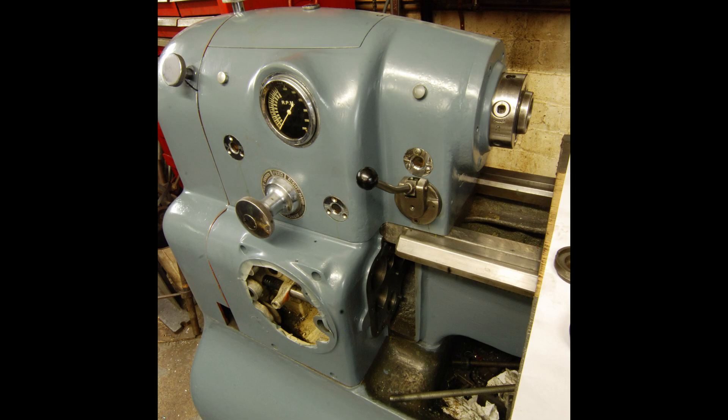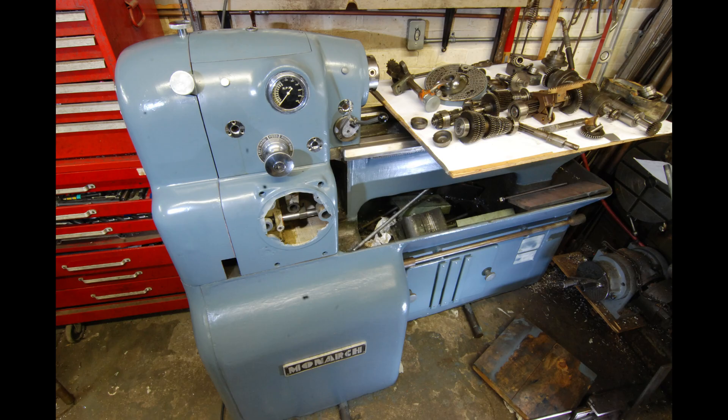Hello, people who like old machine tools. This is my 10EE, and this is a series of a couple of videos on how I powered it.